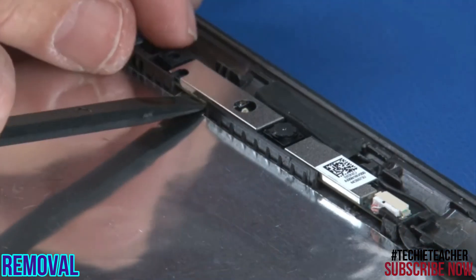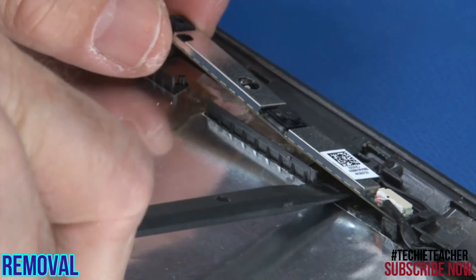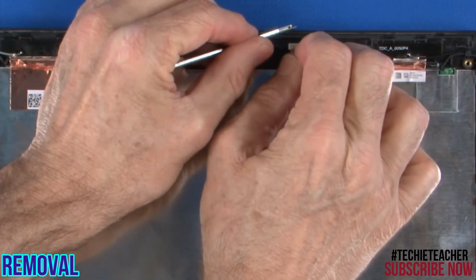Using a non-metallic tool, carefully pry the camera microphone board from the cover. Disconnect the cable from the board.